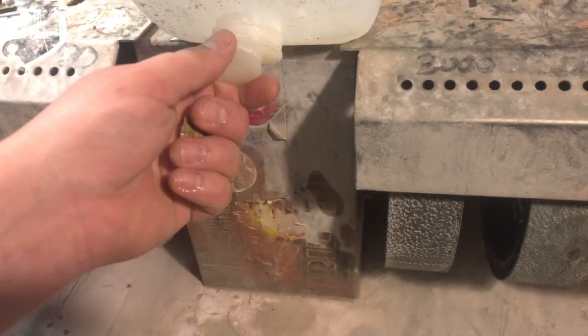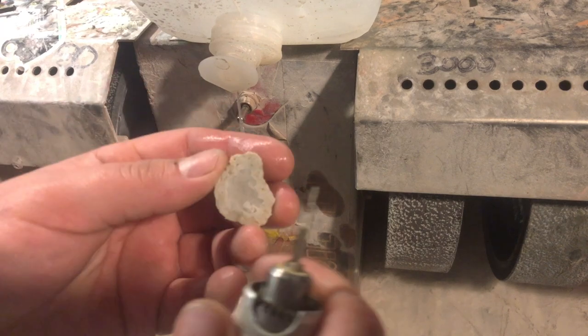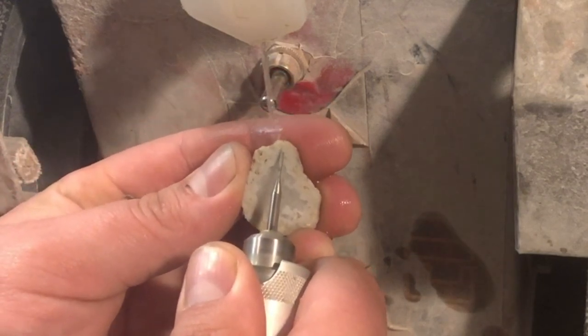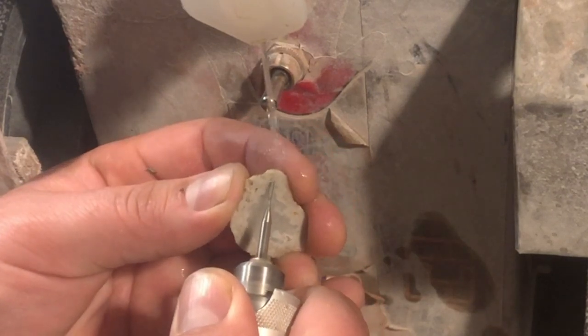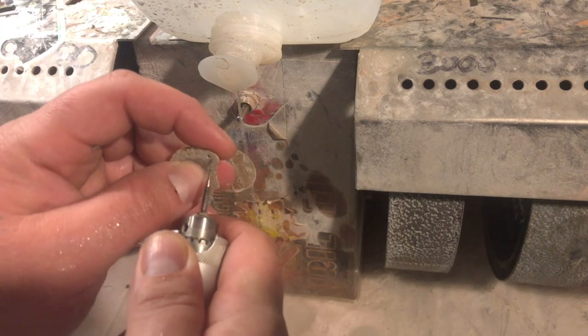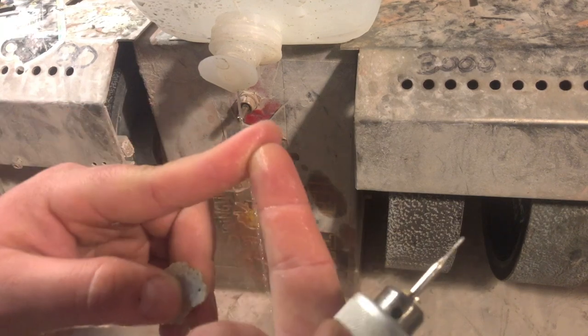I'm not expecting much. For this agate geode slice, unlike the chrysocolla and the turquoise, I'm definitely going to attempt to start at an angle. I'm taking my time, making sure to take the burr out, get water on both the burr and the stone, but also making sure not to have my finger behind it. On larger burrs, especially rounded burrs, you don't really need to worry about it, but sometimes it can push stone into your finger and twist it around — nasty.